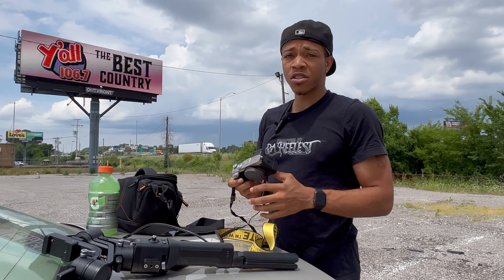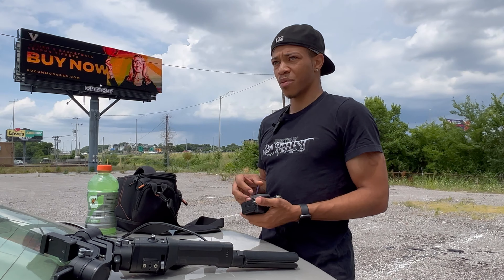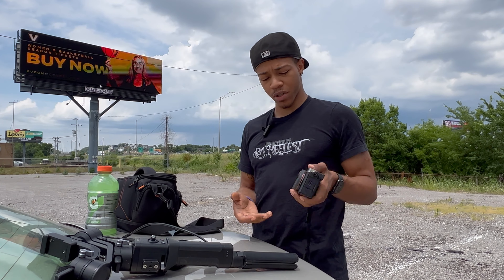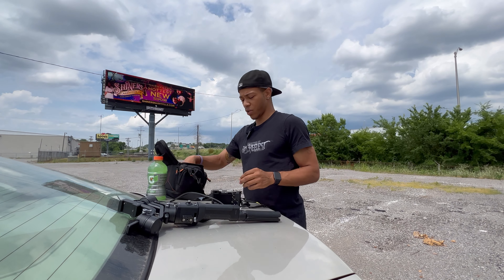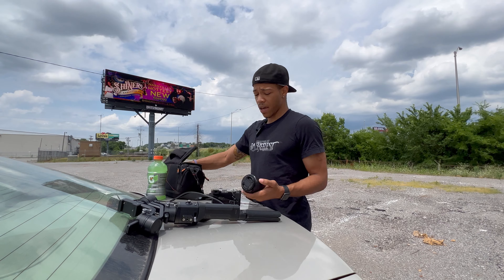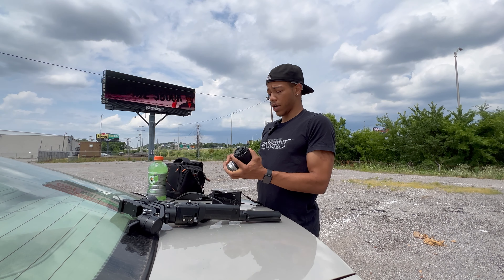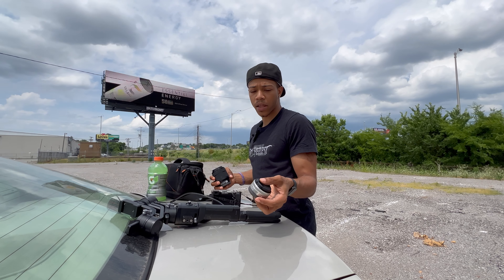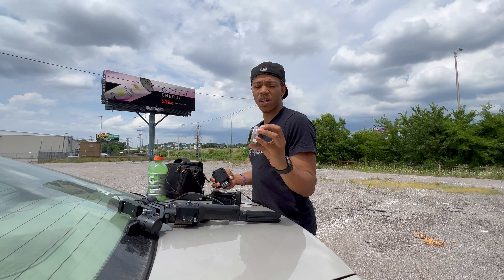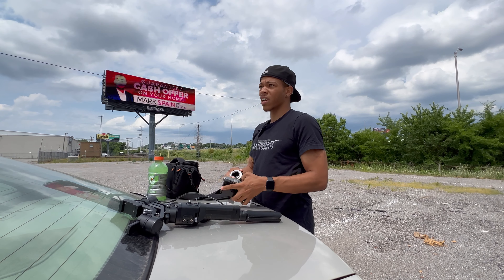I shoot personally on the Sony A7C. It's a really good camera — one of my favorites. It's a full frame camera but it's small and compact, I can hold it in my hand, just easy to work with. I'm only gonna use two lenses today: this 28-70mm, which is my main lens, and then a wide angle lens — this one goes to 16mm — which will be for my tripod shots.